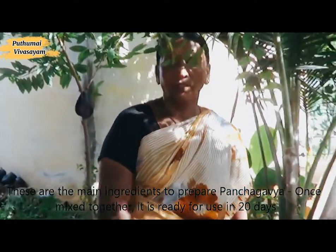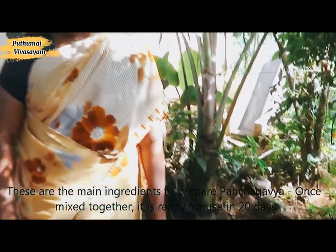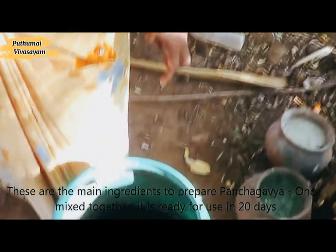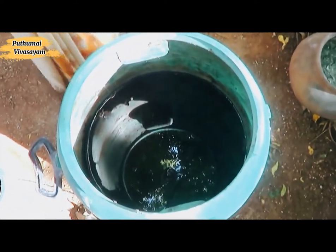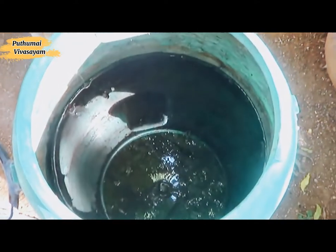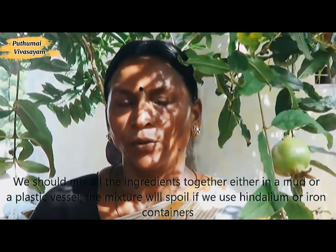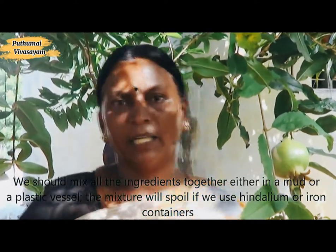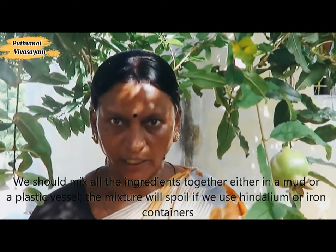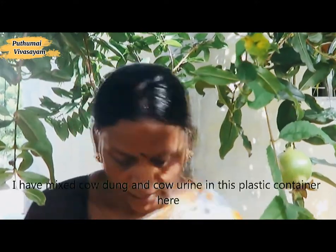This is the first time we will be ready to cook the panchakavit. We will cook the panchakavit — it is ready. We will cook it in a plastic panchakavit.